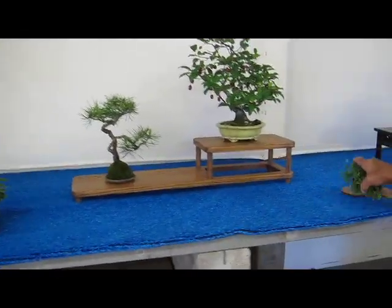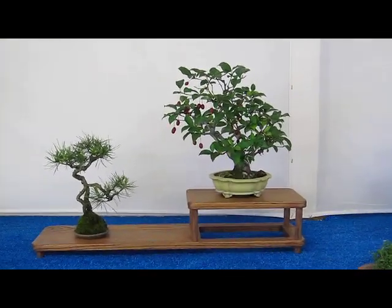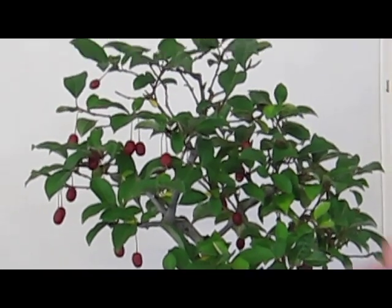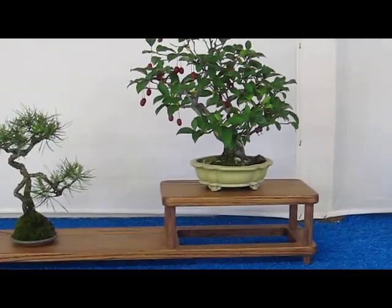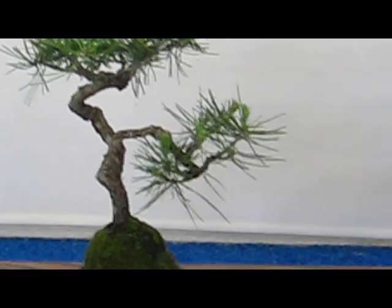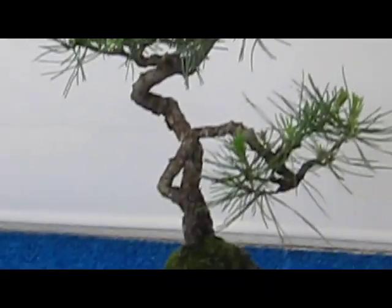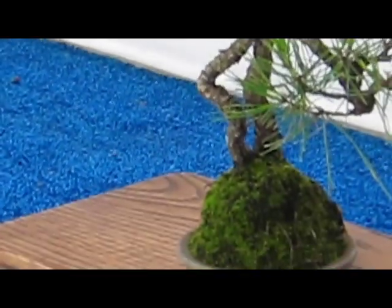Here are a few shohin bonsai. The main tree is a silverberry — there are many different cultivars and species, and this one has bright fruit in the summer. Next to it is a two-tree Japanese red pine shohin bonsai in literati style. A nice whimsical arrangement.